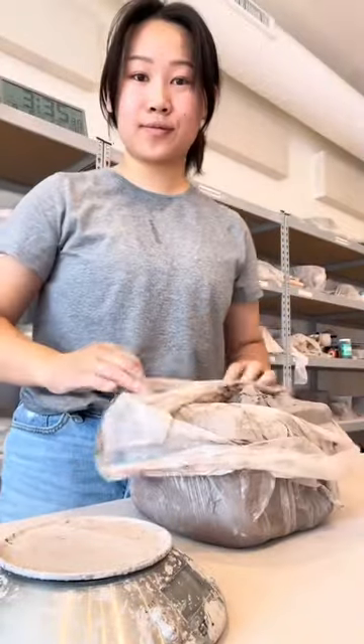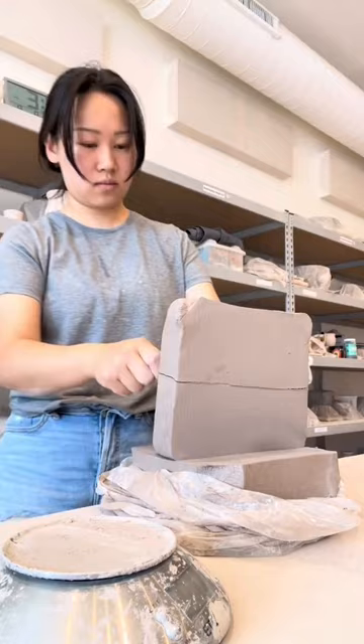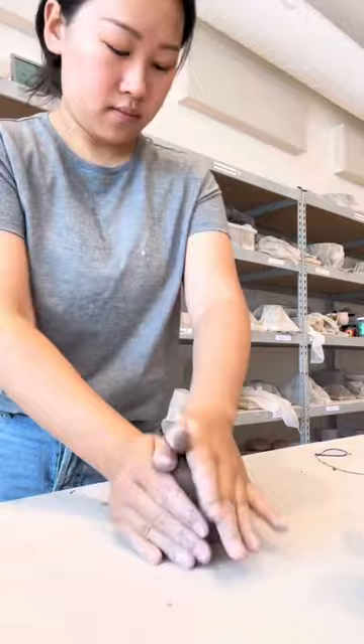Today I'm going to make you guys something that you might not have seen me make before: bowls. I made zero bowls for my last shop update, so for the next one, I want to make enough bowls for people to buy themselves matching sets.